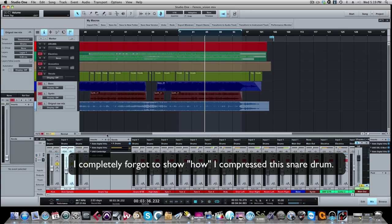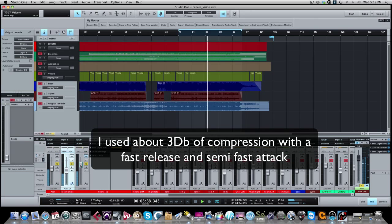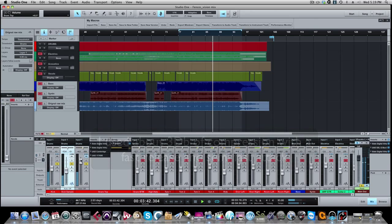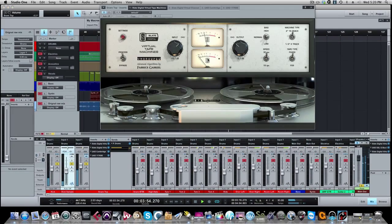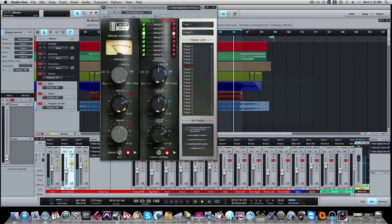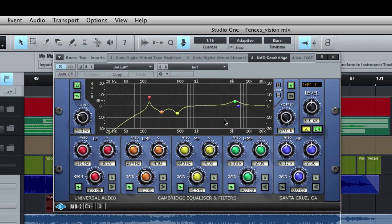Let me bypass all these inserts and let you listen to the snare before processing, along with the two kick drums. Now with the processing. On the EQ, a couple of moves: I boosted around 131 Hz to bring out the body of the snare, about 7 dB — probably a little higher than I should have, should be more like 5 dB — with a pretty narrow Q.